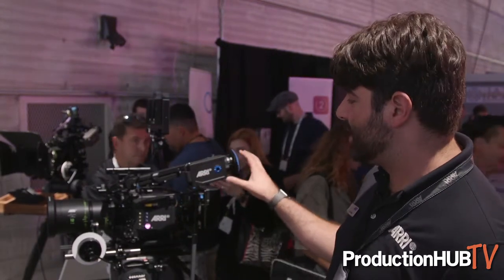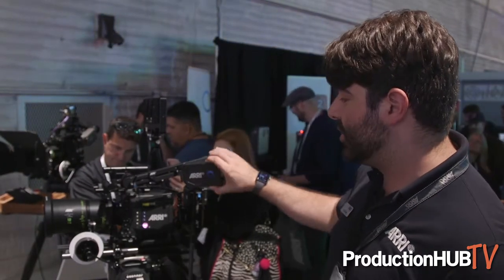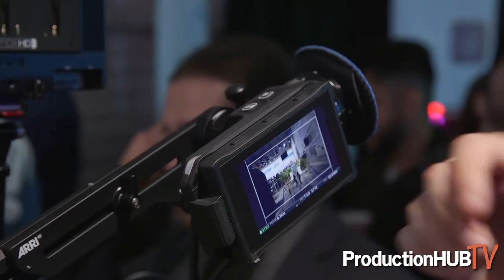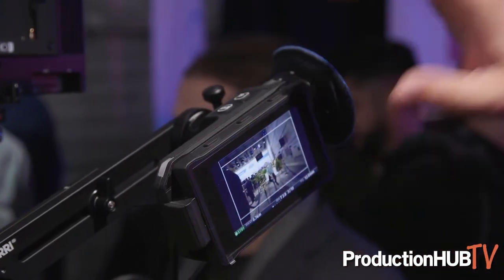Also new with the camera is a brand new viewfinder — the MVF2, the multi-viewfinder 2. It's been totally redesigned from the ground up. You have new optics, a new eyepiece with a brighter eyepiece, better color, wider color gamut, and higher contrast. You even have a new flip-out display that's now a 4-inch high-resolution screen with much higher contrast and better color, again higher resolution than the MVF1 on the normal Alexa Mini or Amira.